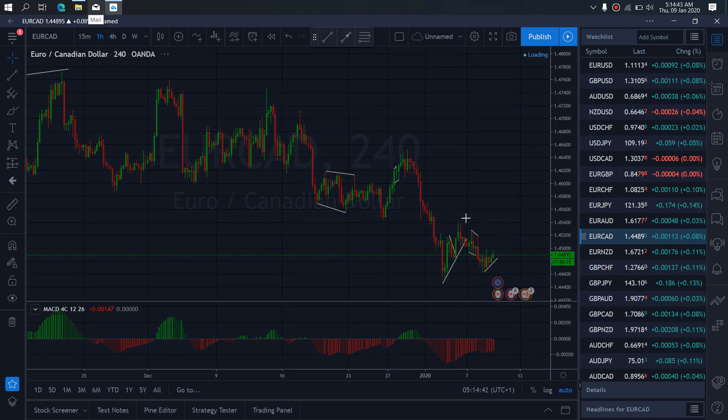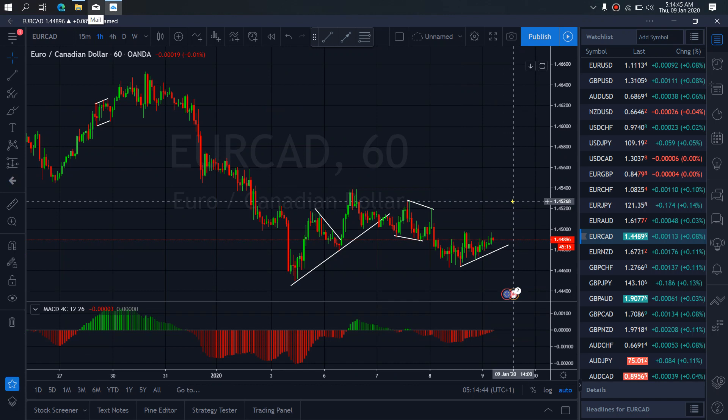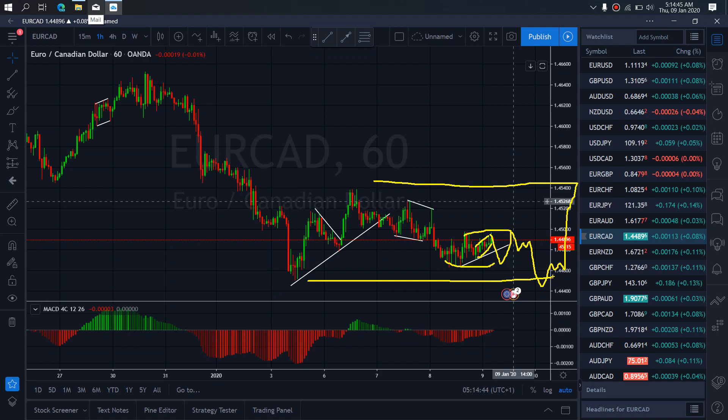So if we zoom to the 1-hour time frame, we want to watch for that breakdown here. This can still tag this low, make a bigger smaller flat here, drop to complete this B wave before it will reverse back to the upside for the C wave, or this long drawn out structure on Eurocard.